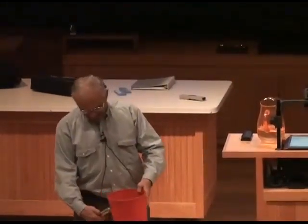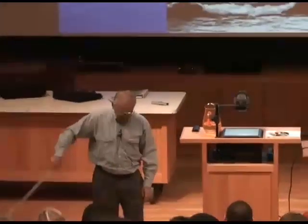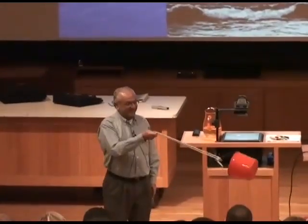Does anybody want to stand next to me while I turn this thing upside down over my head? Do you guys want to go in the back? Trust me, they're not going to get wet. So we'll actually study the physics behind what I'm going to do. But basically, I'm going to do this.